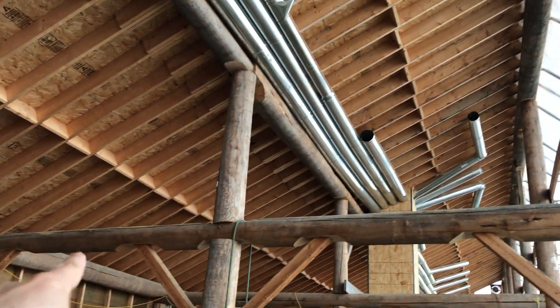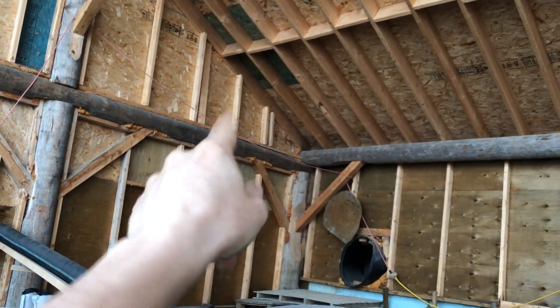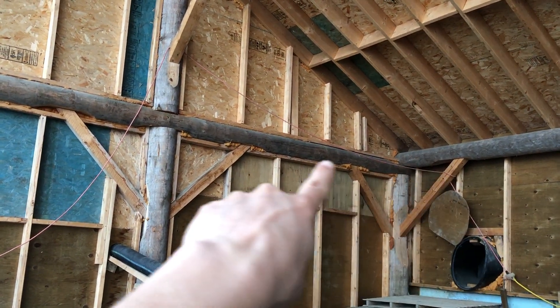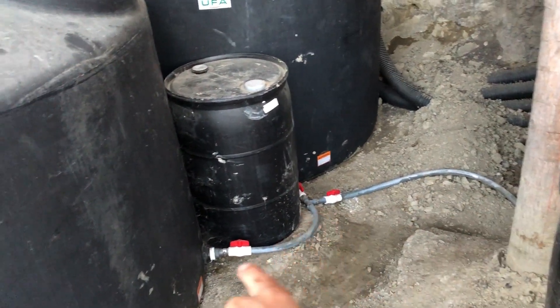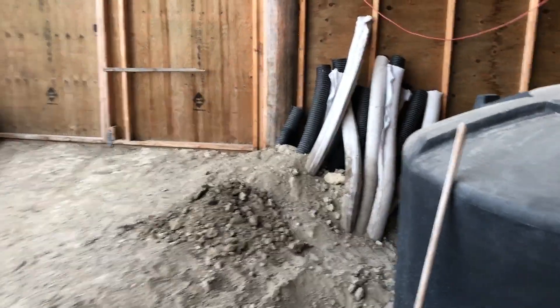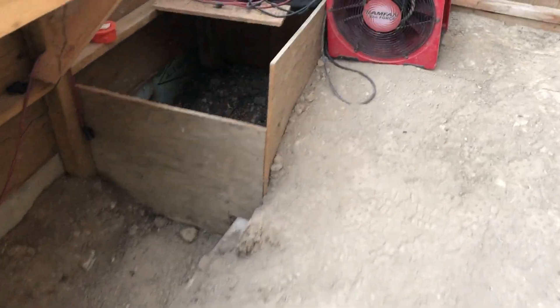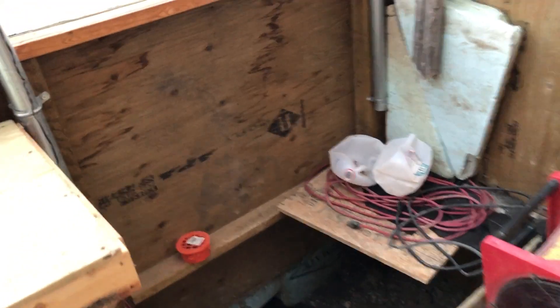The whole roof slopes this way and also slightly from that end all the way to this end, where there's a water catchment with a first flush to reduce detritus and dirt, feeding right down into the first tote. These totes are all connected in series with valves for each of them. I've also dug a trench recently with some tube to allow overflow to exchange out to the end — a tube about 20 feet long that goes out to the edge there.